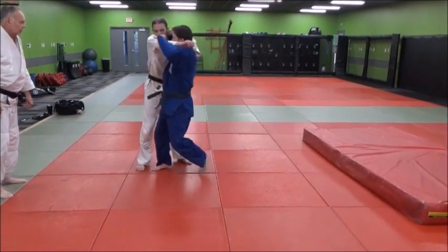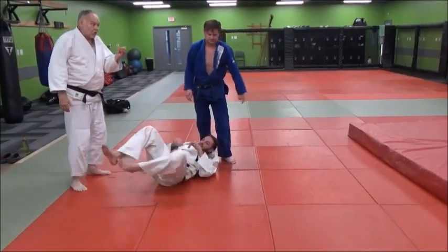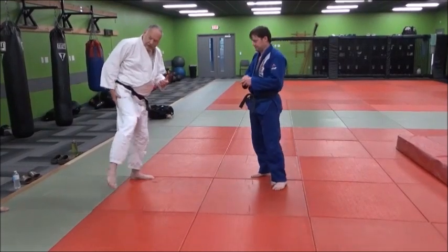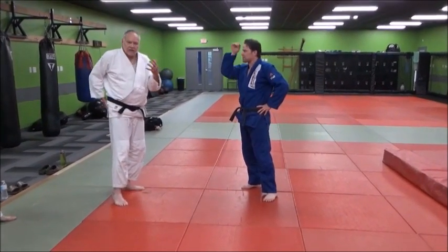He pops them up, fits in. And again, it's harai goshi because the goshi part is the hip — that's the axis, that's the center of the throw. It's not just a leg throw like an oguruma or ashiguruma. It's the hip.